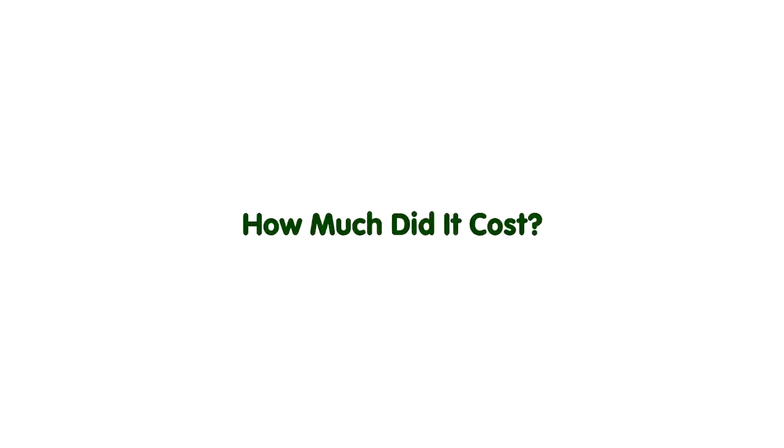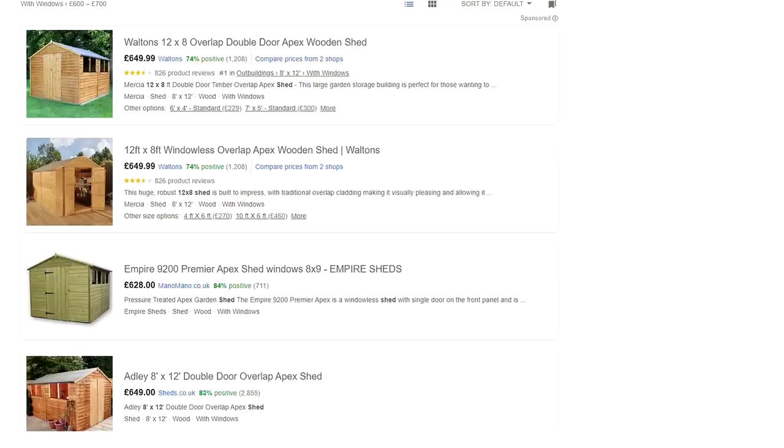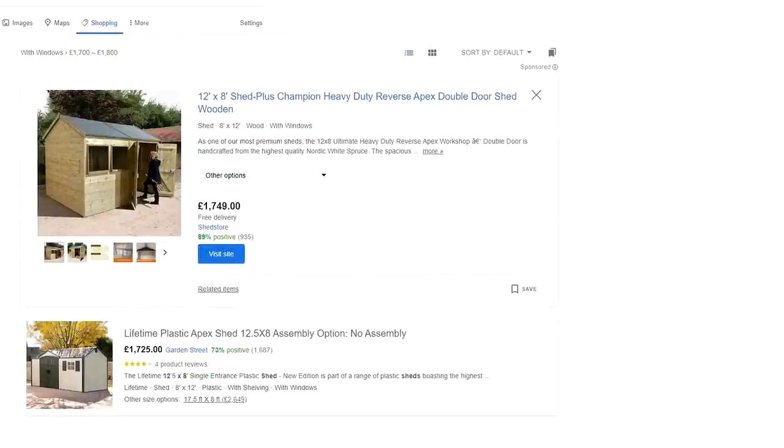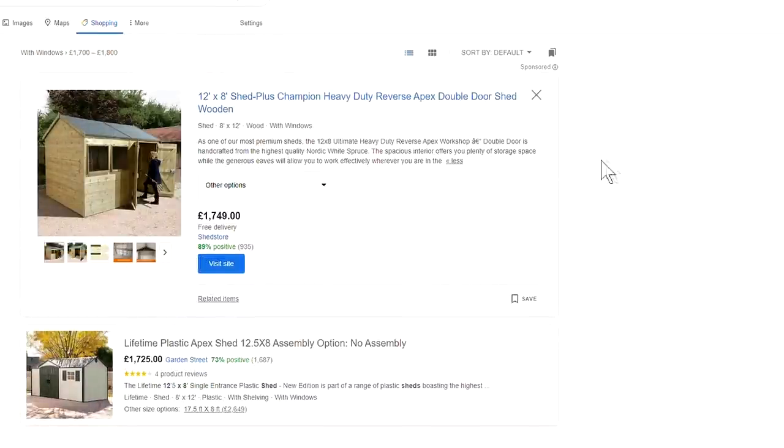Next, on to costs. I said at the start of this project that I wanted to keep the cost as low as possible, and my aim was to build the shed for about the same price as a prefabricated one — but built with better quality materials, more solid, and completely custom to our needs. When I looked online, prices of prefabricated sheds of roughly the same size — 3.6 by 2.4 meters, or 12 by 8 foot — ranged from around £650 up to about £1,750 for the better quality ones.